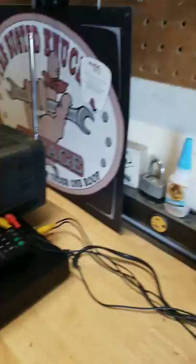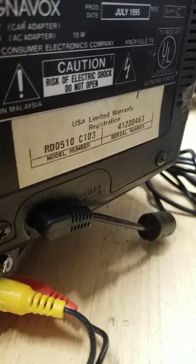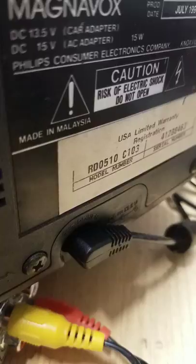So we're going to look at the back first before we go get the disc. The MagnaBox, July 1995, model number RD0510C103, serial number 41288463, and I can't repair it because it causes electric shock.